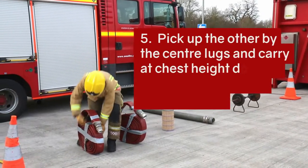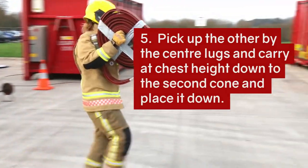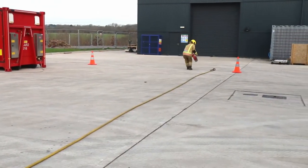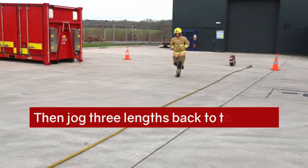Pick the other up by the centre lugs and carry at chest height down to the second cone and place it down. Then jog three lengths back to the start.